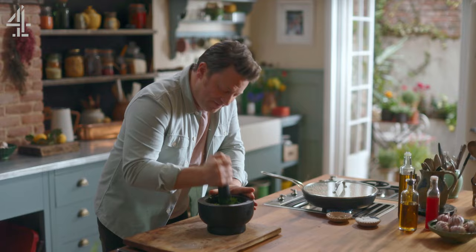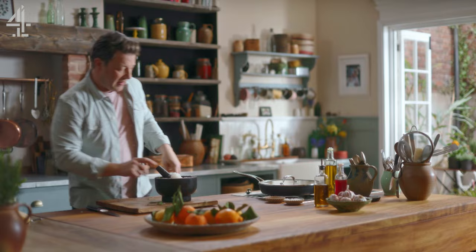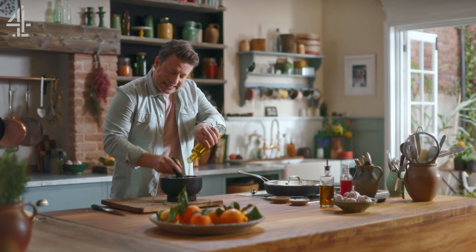Grating some parmesan in like that, and we want to just muddle it with a few tablespoons of olive oil. You'll see the texture completely change — look at this, look at the colour!